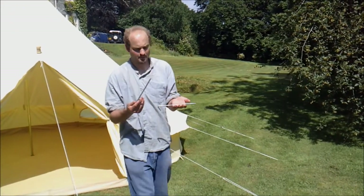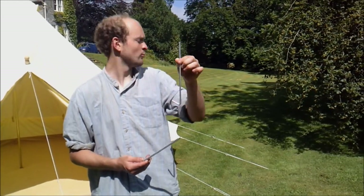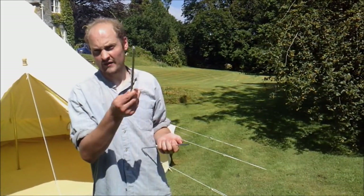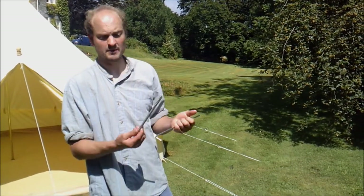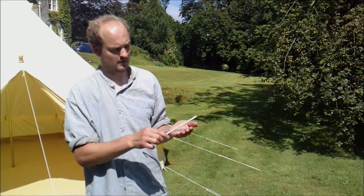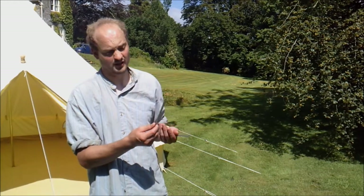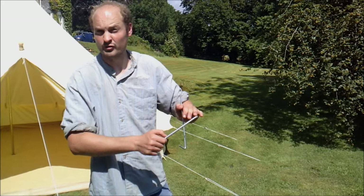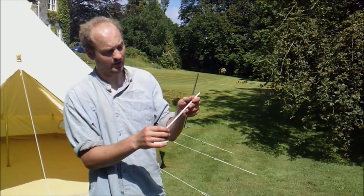These are the pegs that we offer. The pin pegs here are for pegging down ground sheets and also the elastic loops. These stakes are for the guy lines. These are very high quality pin pegs, but the stakes are very, very strong — 22cm in length and 1cm in diameter, solid serrated steel. Virtually impossible to bend or snap, and because they're serrated they're very hard to pull out of the ground.